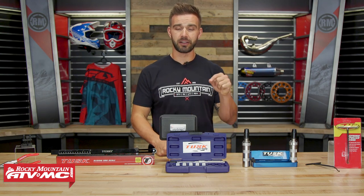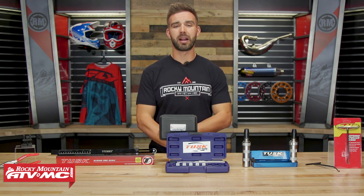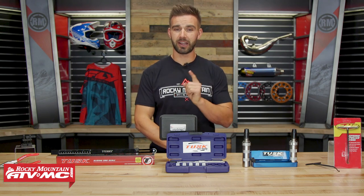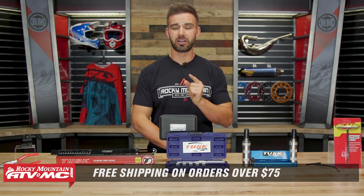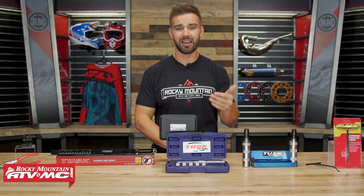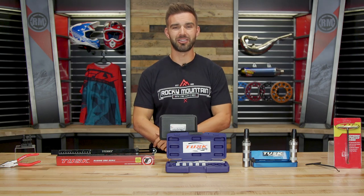If you guys have any tools that you like to use that you feel make the job easier, comment below and let us know what those are. To pick up any of the tools we talked about today, click on the link or head over to our website at rockymountainatvmc.com. Do not forget that orders over $75 ship free, and if you haven't yet, make sure to click subscribe on YouTube. We have a lot of great how-to videos, product spotlights, and gear guides to get you set for your next ride. I'm Chase here at Rocky Mountain, and we'll see you on the trails.